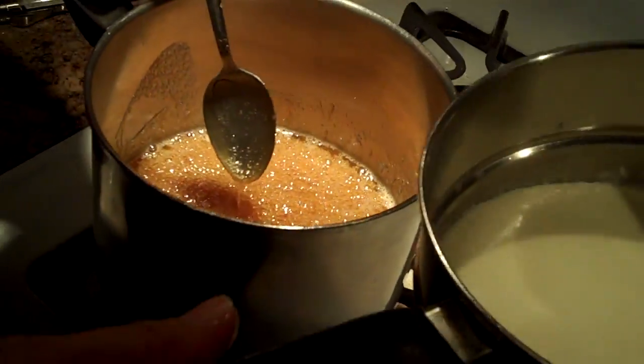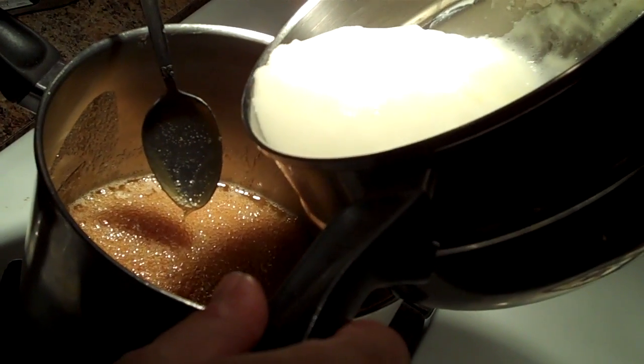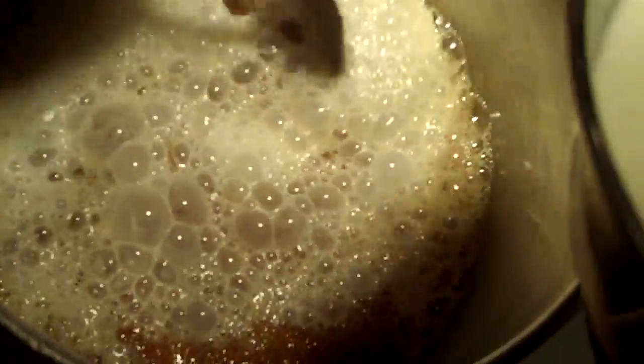So I've added two pats of butter, and now I'm adding two cups of cream very slowly, because the caramel is very hot and it's going to kind of bubble like that. Just stir it in.